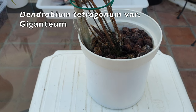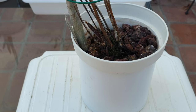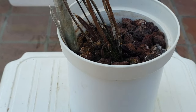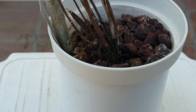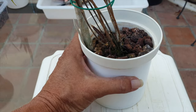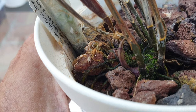This is my Dendrobium tetragonum variety Giganteum. It's a little pocket rocket when it starts to grow a new growth, which it hasn't for an entire season, and it's quite disappointing because one of the fun parts about this orchid is the speed at which the new growths grow. You can measure them day by day — two centimeters, maybe three centimeters per day — until they reach their mature size. And finally, we have ourselves a new growth. Probably not that obvious, but I am pointing it out right here.